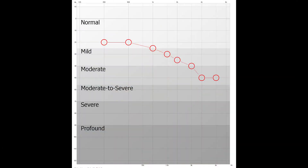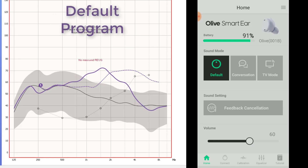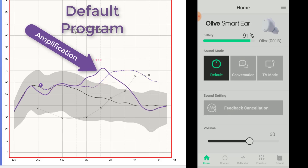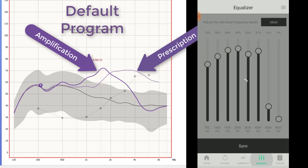To test this product, I used Real Ear Measurement — an objective measurement to see the output of this device relative to a NAL-NL2 hearing loss prescription for a common high-frequency sensorineural hearing loss in my right ear, as indicated on this audiogram. I first tested each preset program in the app, starting with the default setting at a volume of 60%. I'm looking at where the amplification is applied, indicated by the solid purple line, and how close that line is to the prescriptive target for a mild high-frequency hearing loss, indicated by the hashmark line. Note that all hashmark prescriptive target lines will remain the same across each test.